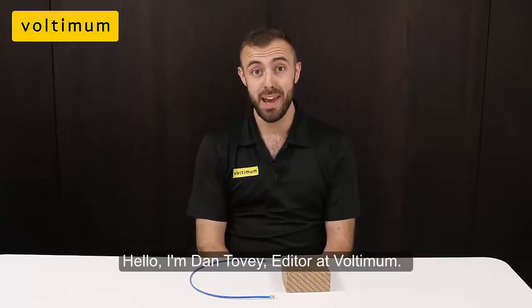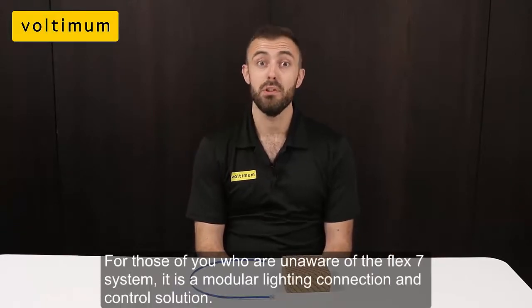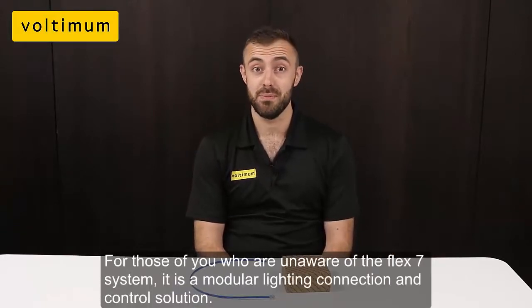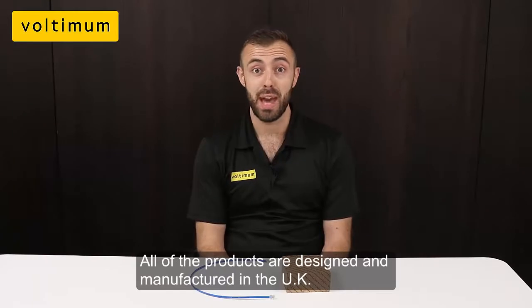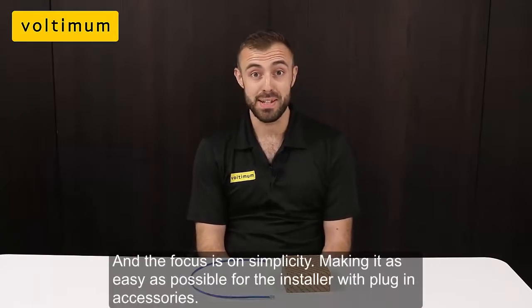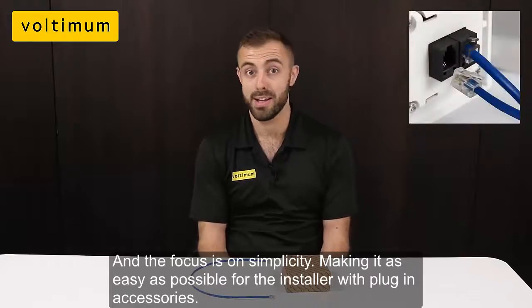Hello, I'm Dan Tovey, editor of Voltimum, and today we are unboxing the plug-in PELV switches from Flex7. For those of you who are unaware of the Flex7 system, it's a modular lighting connection and control solution. All the products are designed and manufactured in the UK, and the focus is on simplicity — making it as easy as possible for the installer with plug-in accessories.